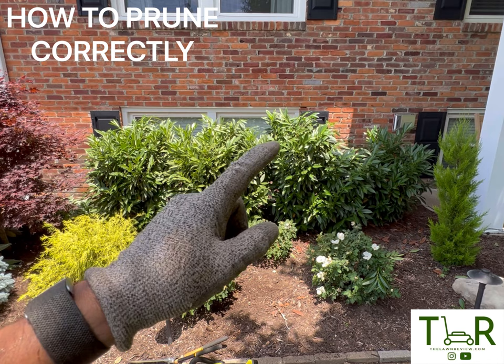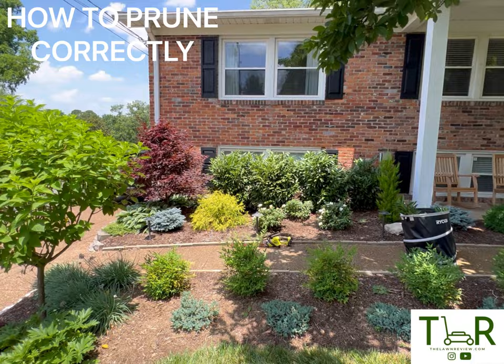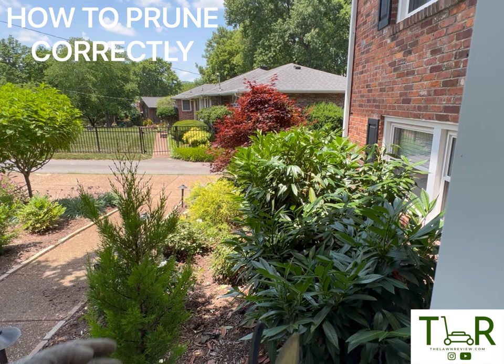I can see I need to clean up just this little edge too. Looking pretty good now, height-wise — pretty level. Now what I'm going to do is go along the front and do a similar process, just making sure that it's pretty much in line with each other. I'm going to repeat this same process with these hand shears and just take off that front portion.